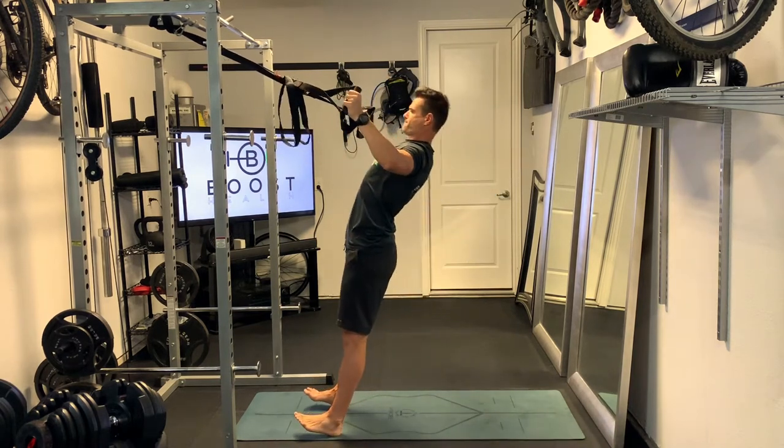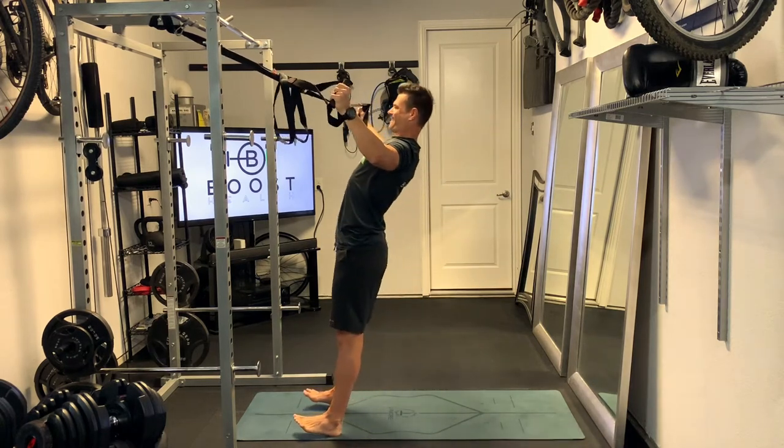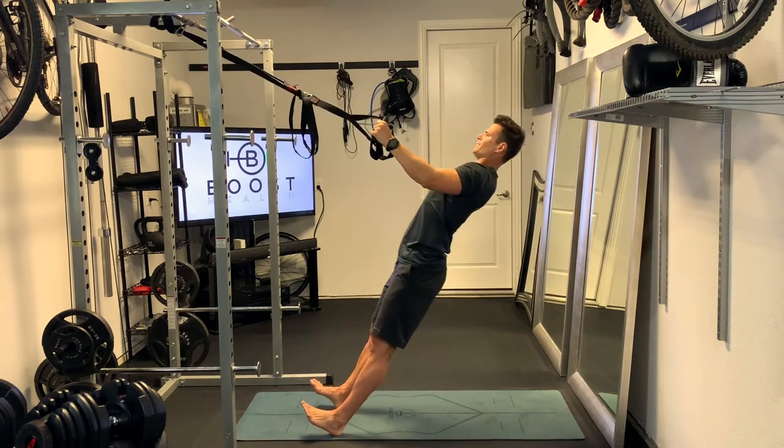Hands separating out almost like a reverse fly, and really squeezing those rear delts at the top. Core stays nice and tight all the way through. Exhale as you pull up.